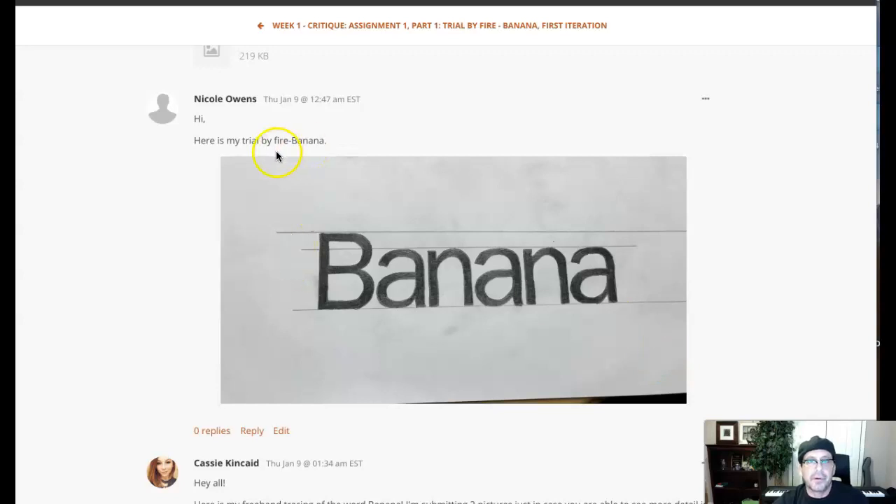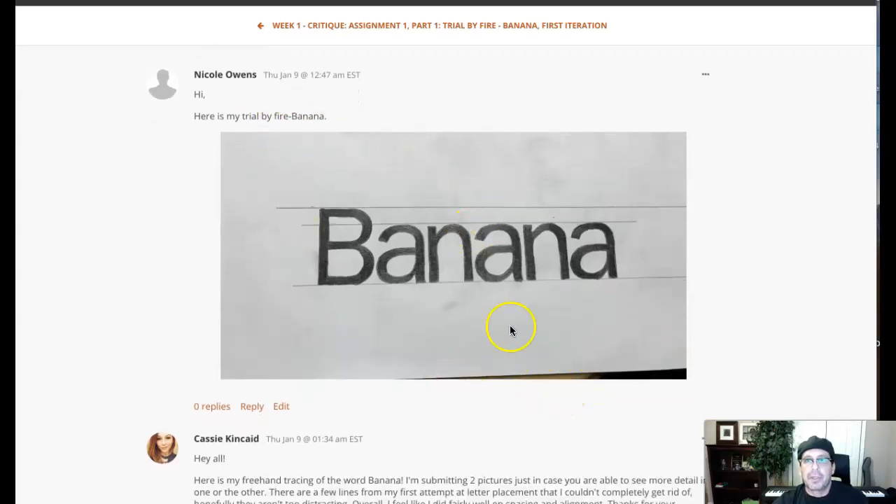Hey Nicole, how you doing? All right, here's your draw-by-fire banana. So let's see. Now, the first thing I noticed — I see a lot of smudges on the paper. So remember, Nicole, craft counts here.